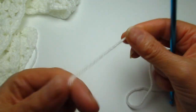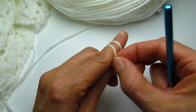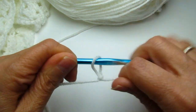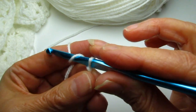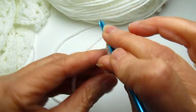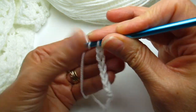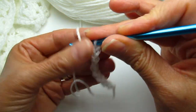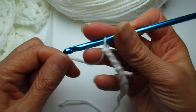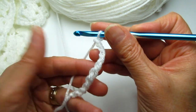To start, you're going to do a slip knot — just like that. Then we are going to make a chain of 113. I'm going to count to 113, so I'll continue off camera, and when I reach 113 I will come back and show you the next step.